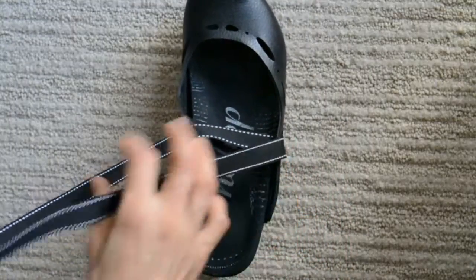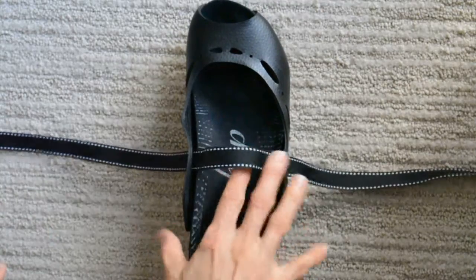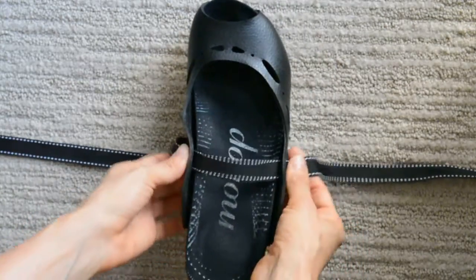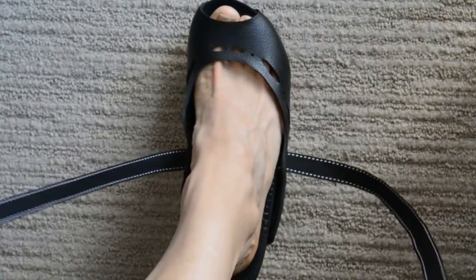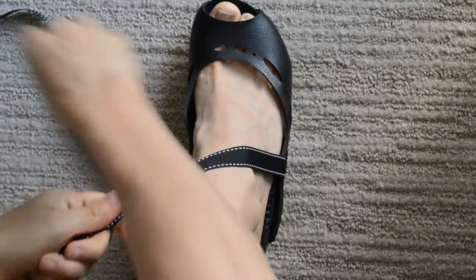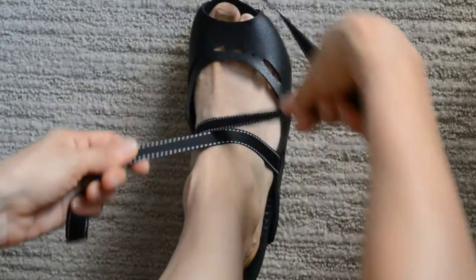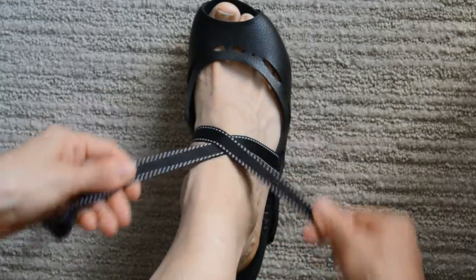You are going to want to start by threading the ribbon through the second opening. You can stick your foot in, make sure the ends are even, and now I am going to make an X where the inner ribbon overlaps the outer ribbon.